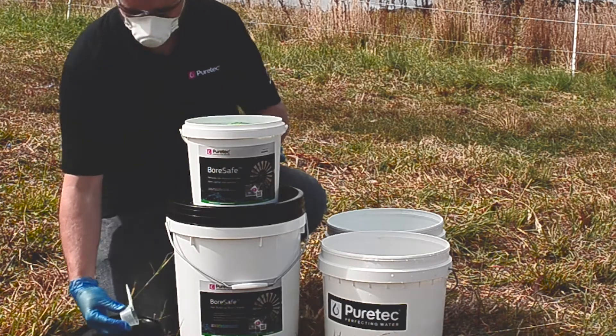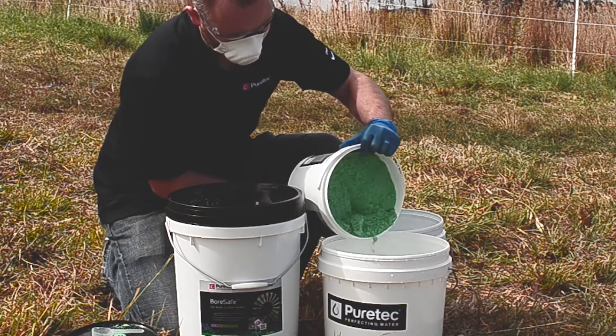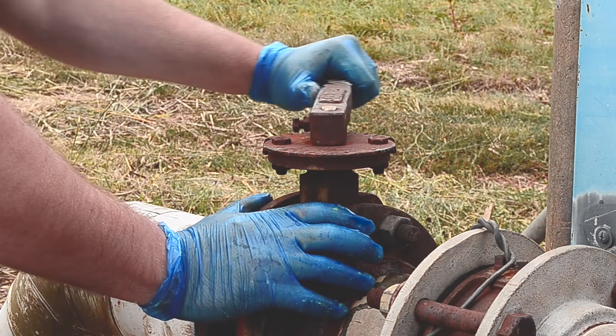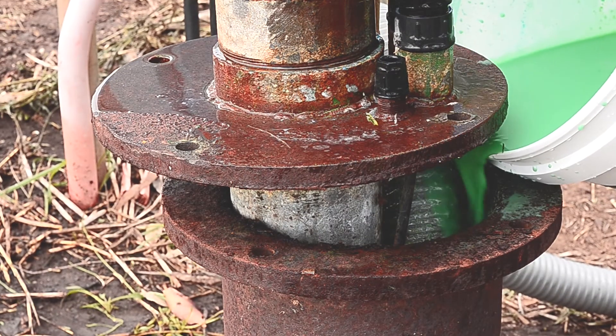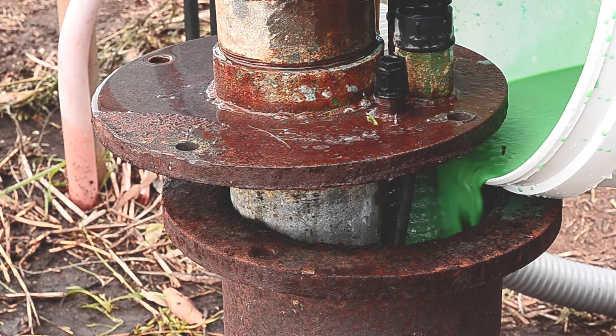Boresafe is available in 5, 10, and 20 kilo containers. Now we dissolve the required amount of Boresafe in a bucket of water. Divert the discharge of the bore pipework back down the bore so the system is recirculating, and remember before you start to check your pump's operating instructions for recirculating or recycling water. Now the system is recirculating, so I'll pour the dissolved Boresafe down the bore and we'll leave the system recirculating for 6 to 8 hours.